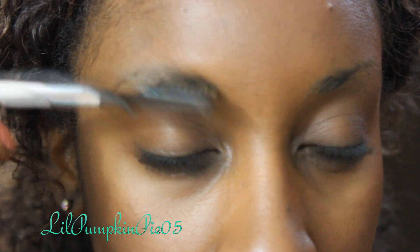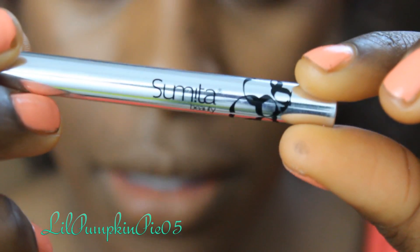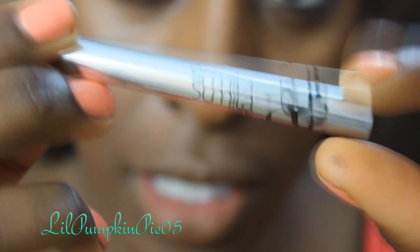Come closer so you can see my brows. Tame those brows — brush them and fill them in. I'm using my Sumita brow pencil. The color I'm using is dark brown.